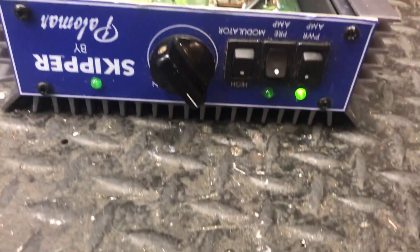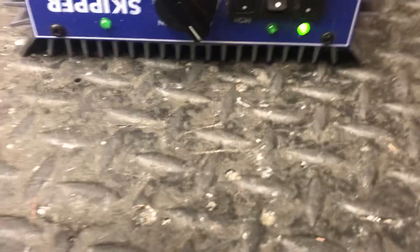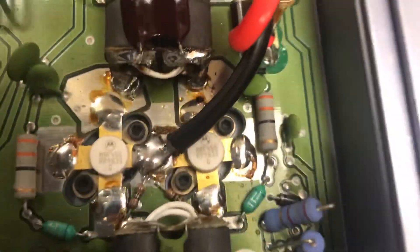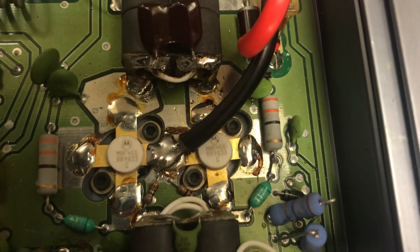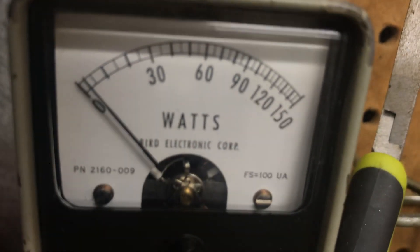All right guys, another blast from the past — the Palomar modulator, 240 to 455. Input tune, output tune on high.